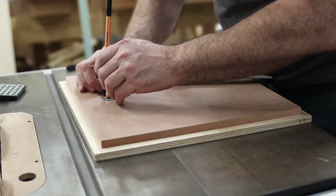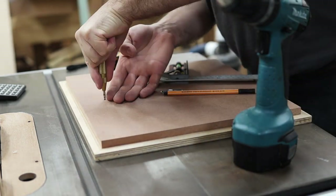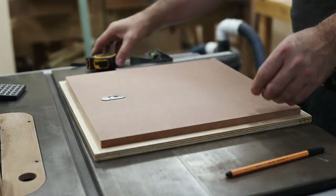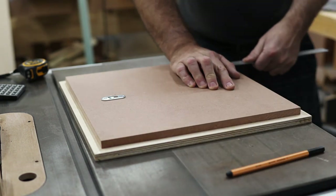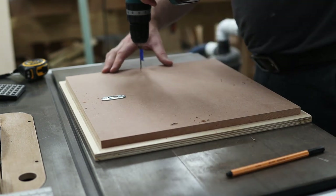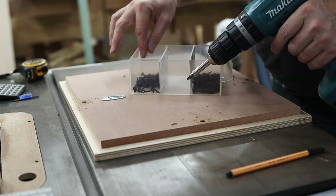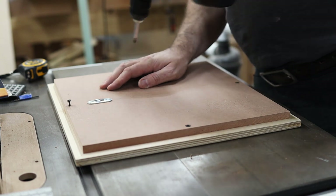Here again I am using the same keyhole brackets that I used on the skyline diffusers to hang the frames on the wall. Originally I wanted to use magnets to hold the frame in place after inserting a record, so it could be easily removed and replaced with another. However during lockdown I have not been able to get my hands on magnets that would be suitable, so I'll do this at a later stage. In the meantime I'm just screwing the backboard to the frame with a few small screws on each side.